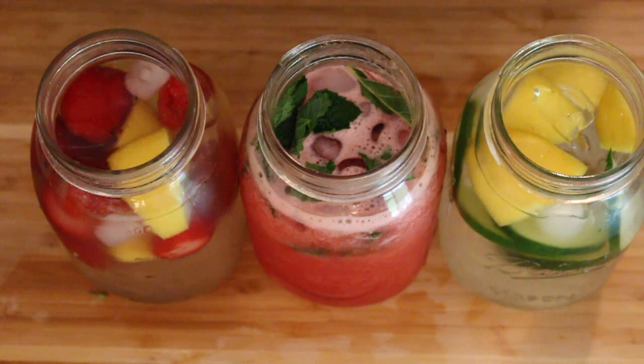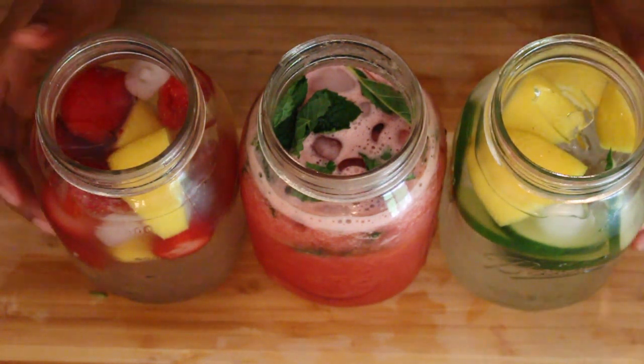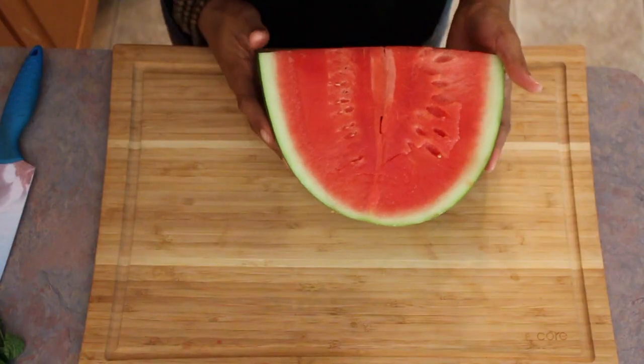So we're going to be making three different drinks today: a strawberry lemonade, a mint watermelon, and a cucumber lemon. It's as simple as it sounds.